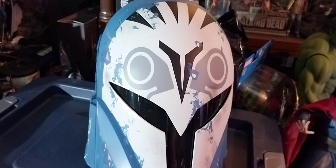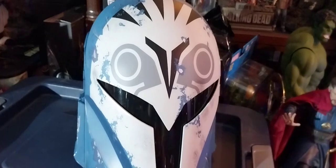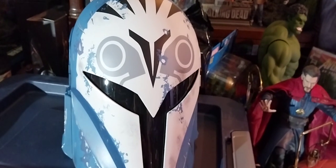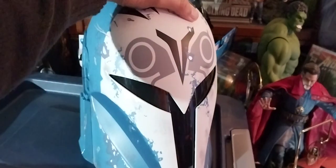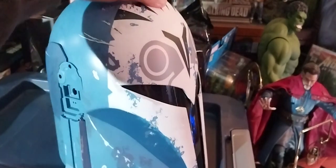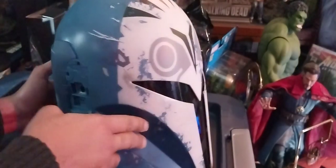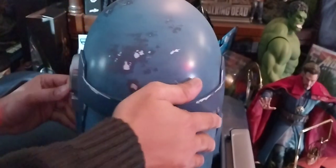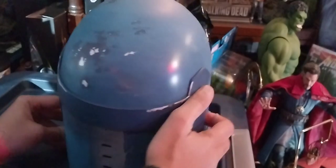Wow, that is gorgeous — that is a gorgeous helmet. This is beautiful, beautiful. It's a big helmet; I'm not going to put it on my head, but wow, that's just beautiful to behold. I love that color scheme — the blue and the white and black. Here's the back of the helmet; it looks like it has some battle damage to it.